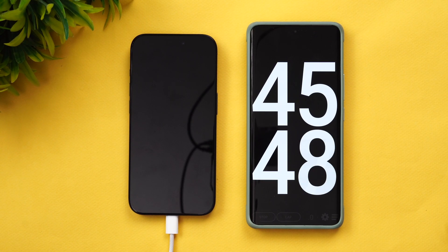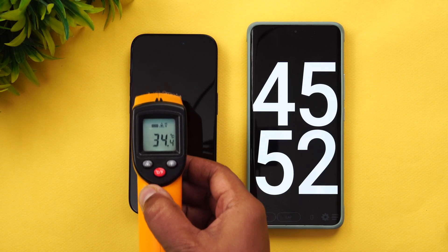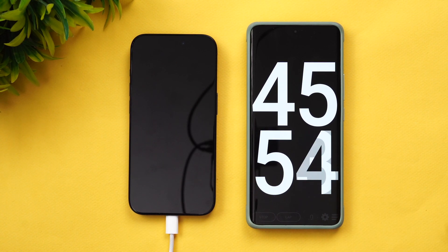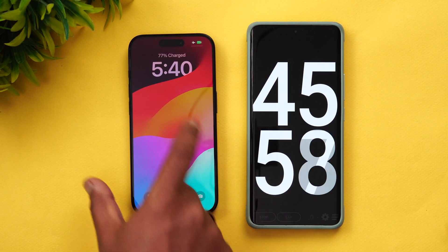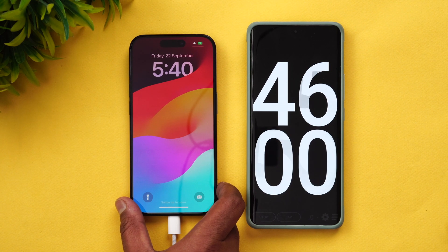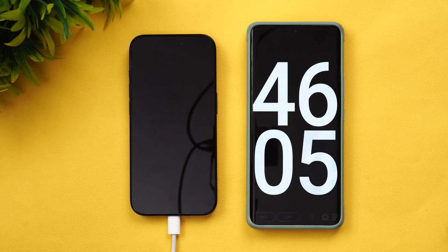45 minutes of charging is completed. The temperature has come back down to 34 degrees. At 45 minutes, 77 percent of the battery is completed. The initial charging speed has slowed down.